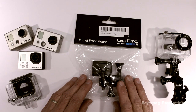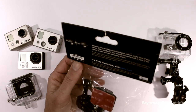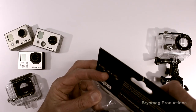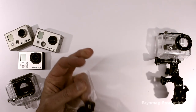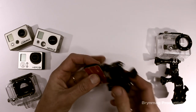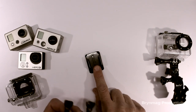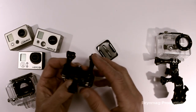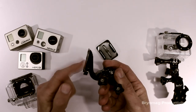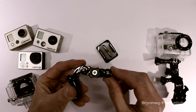Let's open this up and have a look at what you get in the pack. There's a curved adhesive mount, a J-hook quick-release buckle, a curved adhesive helmet mount, and two short extension pieces.